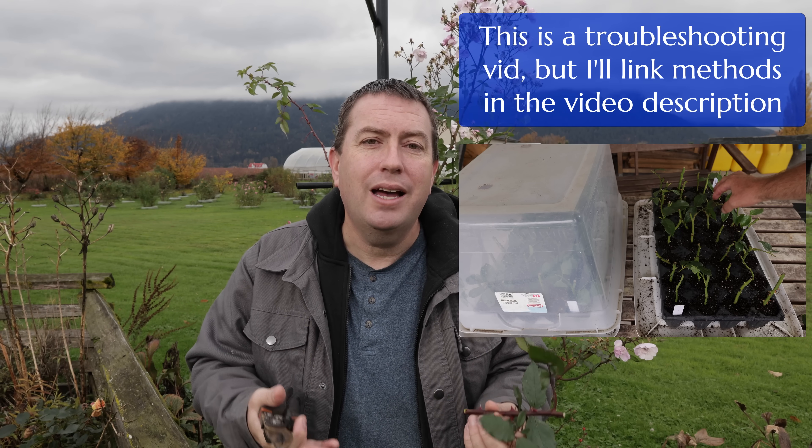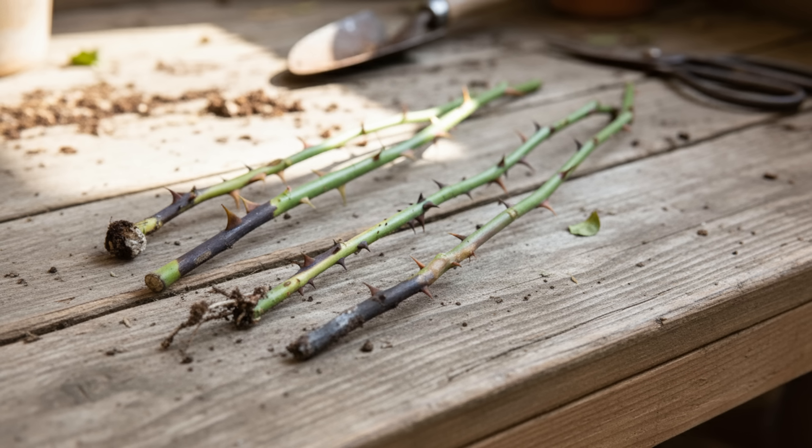With that new rooted cutting you can sell it, give it away, donate it to your garden club for a plant sale, or plant it elsewhere in your garden. But the problem comes down to execution. When a lot of people start this for the first time, they get a fail on their first couple of attempts — the plants rot in the cutting tray, dry out, or just sit there forever not doing anything.